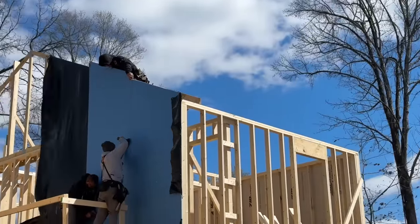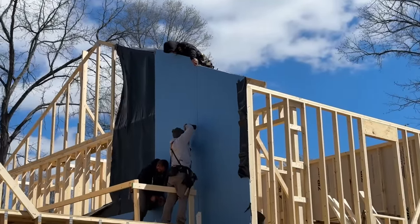It's getting super windy out here, which is not ideal for what we're doing. But at least the wind is blowing the sheet against the wall tighter instead of away from it, so I think we're gonna keep going.